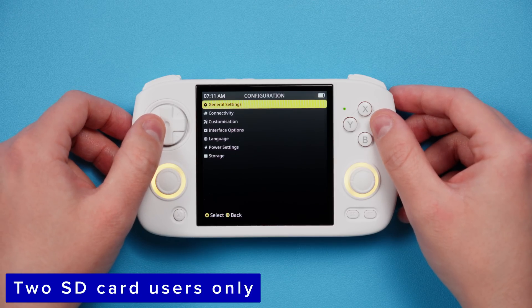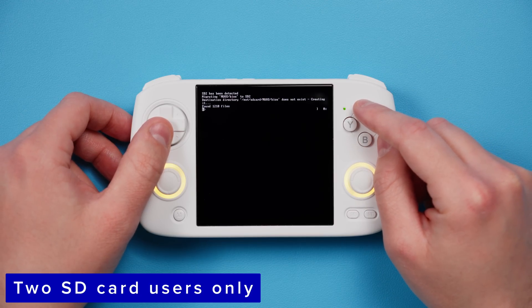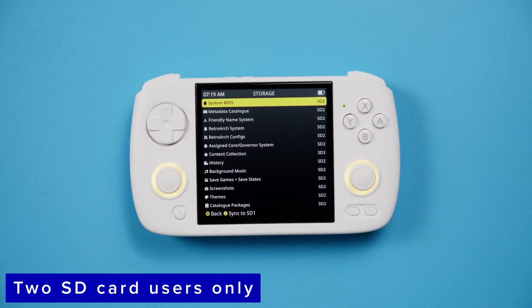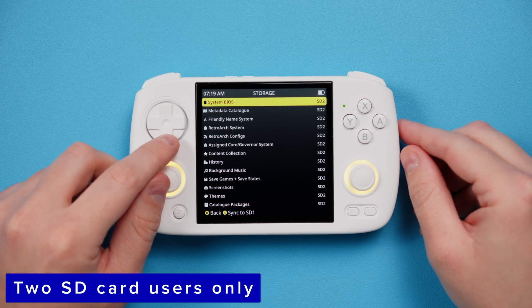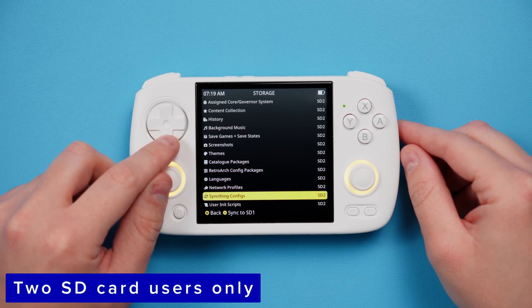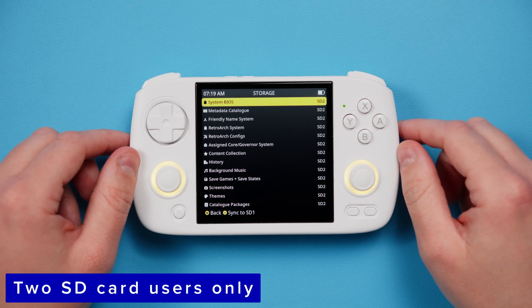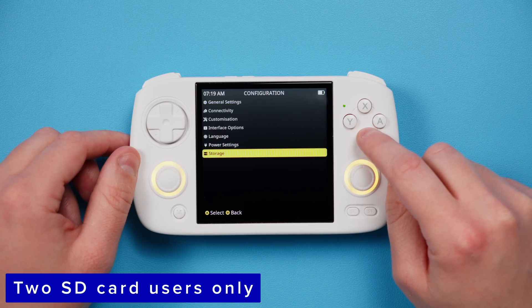Head over to Config, then Storage, and now you can see that pretty much everything is on SD1, which is our OS card. So we want to move everything to SD2, our ROMs and settings card. Go one by one, push X to migrate, and make sure that when you're done everything says SD2. That way the next time there's a MEOS update, it'll be super easy to keep everything and not delete anything when updating. Going forward for two SD card users, anything I talk about will be on your second SD card, so you can safely ignore the first SD card unless I bring it up.